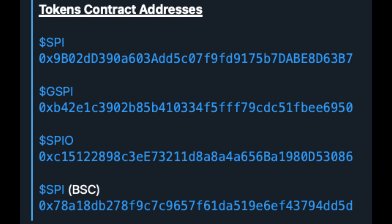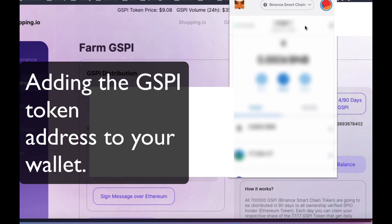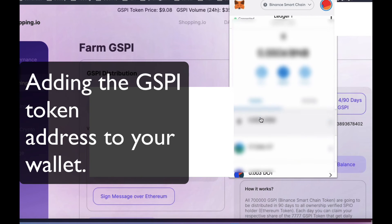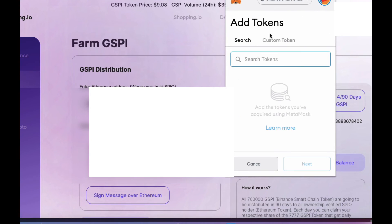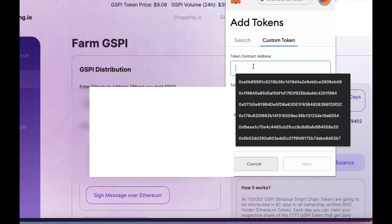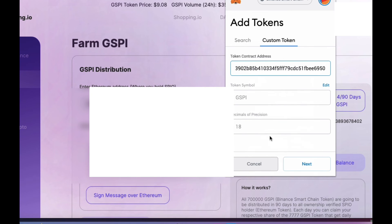Step four: you won't be able to see your GSPI rewards in your wallet, so you'll need to add the token contract address to your wallet now. I'll put that in the description. Open your MetaMask and scroll down to the bottom, click Add Token, Custom Token, and then paste in the address and click Next. You're all set to go. Congratulations!